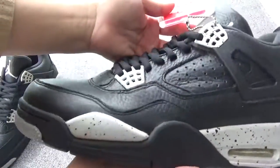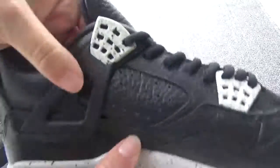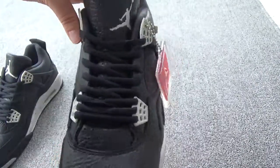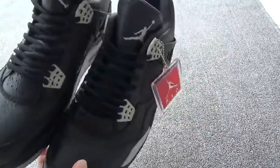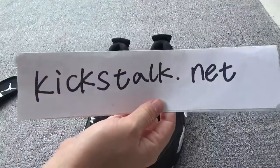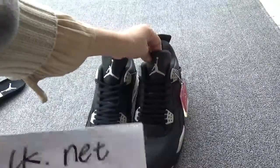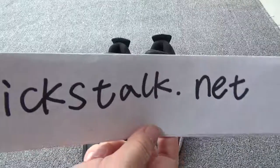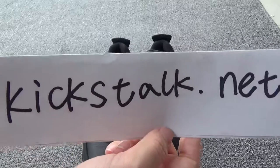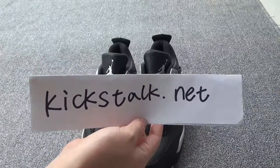The side, the back, another side — and here also with so many air holes and the collar button. Very popular and perfect shoes. If you like these shoes, you can contact Lily from kickstock.net. You can go to my website to order, and if you want more detailed pictures, contact Lily. I will put my contact information below this video. Thank you for watching. See you next time. Bye.